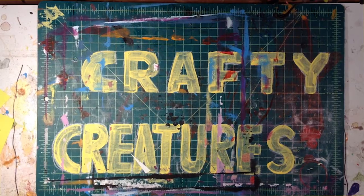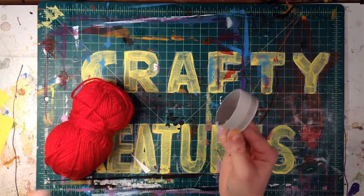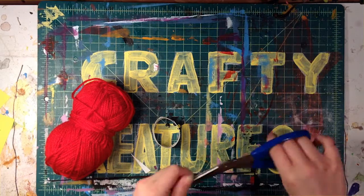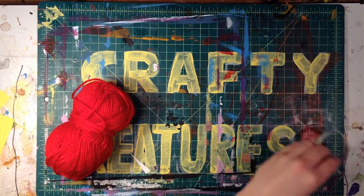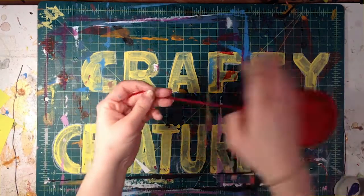Hi, I'm Sarah with Crafty Creatures and today we are making the Hitch Knot Hat from your Keep Em Busy box. For this craft we will need one bundle of yarn and one tube slice. And from home let's find some scissors. Once we have all of our supplies let's get started.